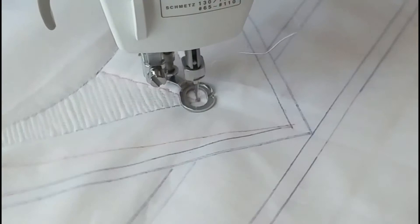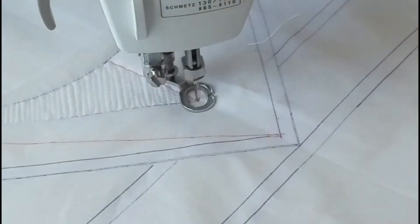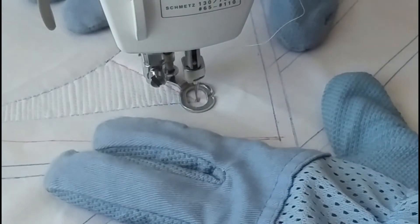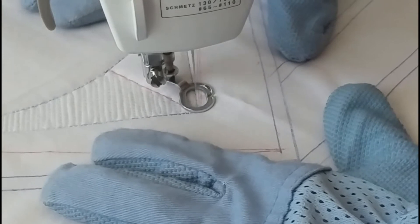Okay, I'll turn my work and now we're just going to do the same thing, but we're going corner to corner. And once again, we're not going to stitch over that reference line.